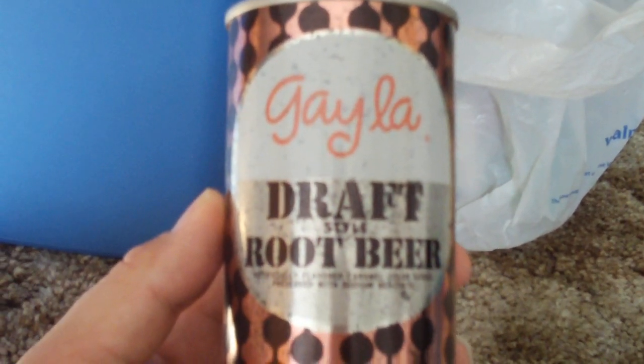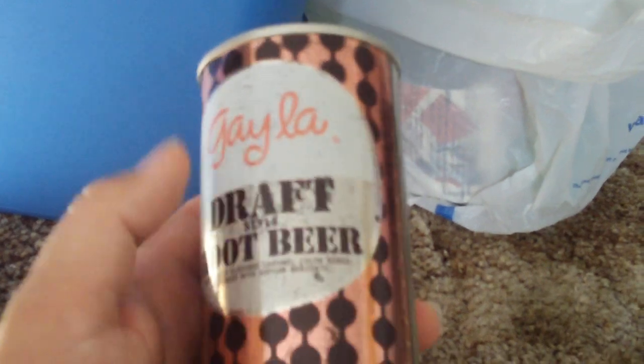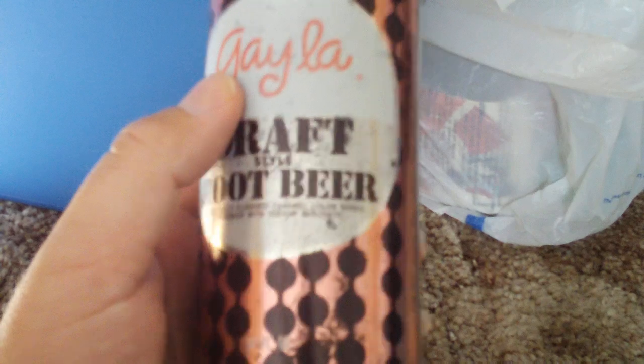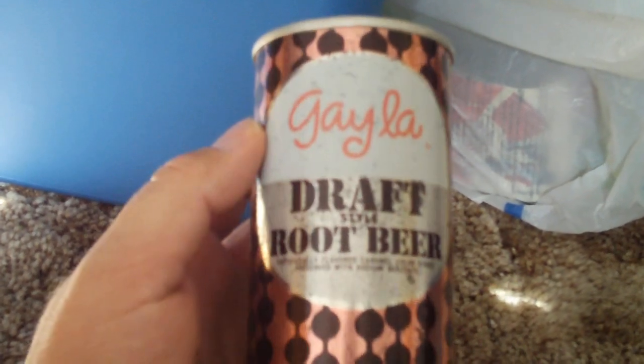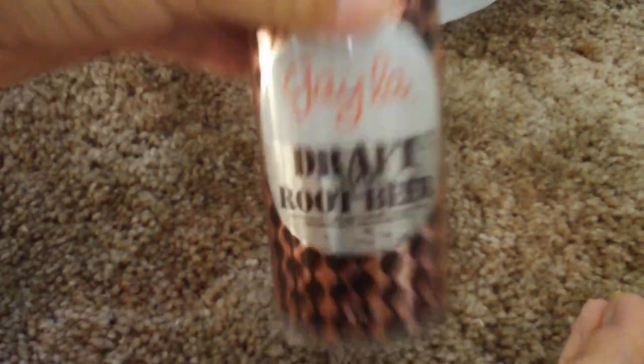Here we have one by a company called Gala. It's a draft root beer can. I decided to start collecting these because, as you all know, I am a big collector of lunchboxes. And I am really into the lithographs and the artwork and the colors — the artistic integrity of the lunchboxes. I saw these and they have lithographs on them. Gala draft root beer.